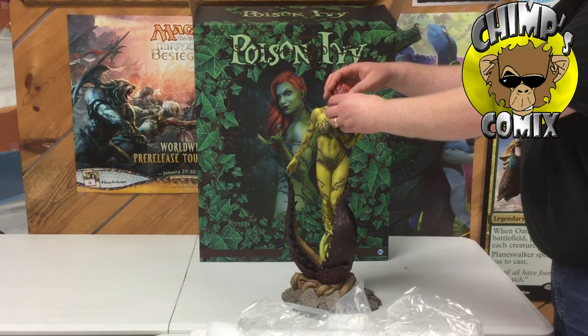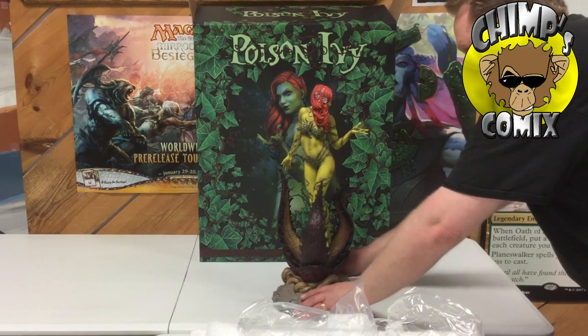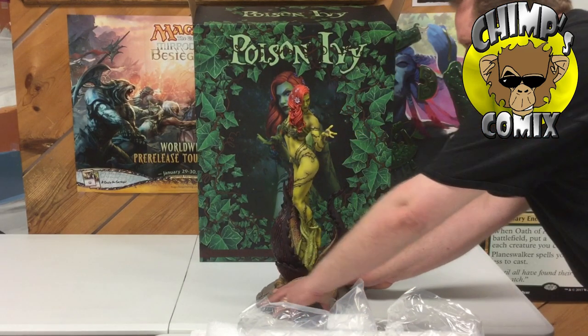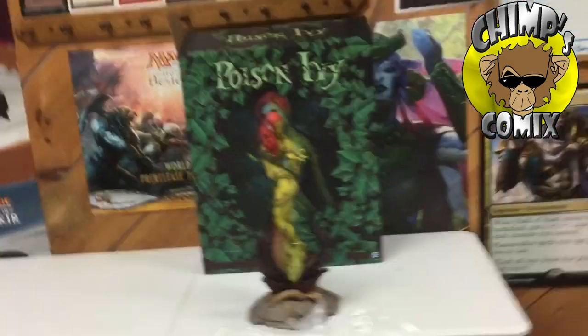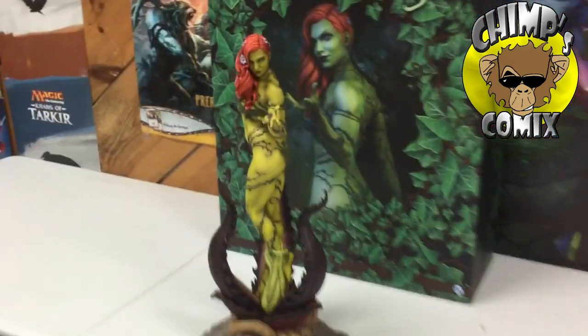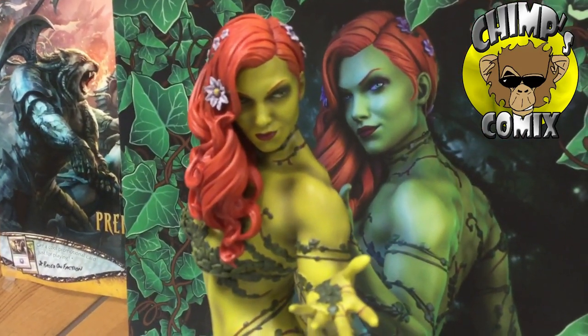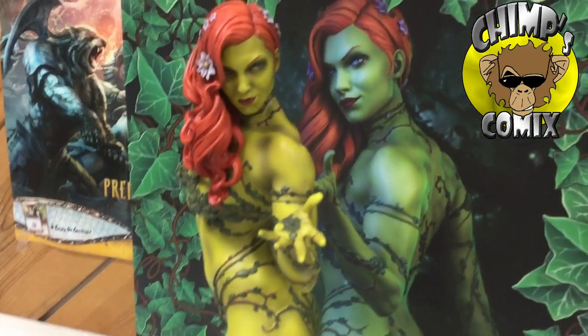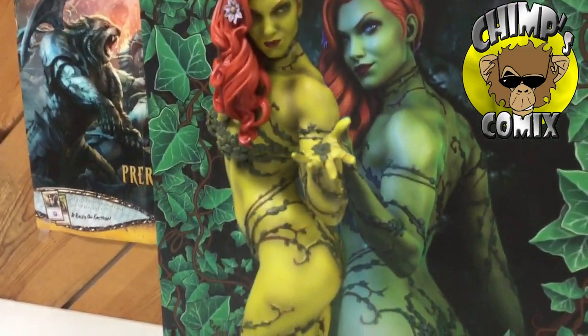There we go — the head is magnetic so it snaps in and locks pretty tight. The sculpting on the statue, my personal opinion, is very, very good quality. I think the face is beautiful. They did a very good job sculpting the flowers in her hair and all the vines on the body. This is definitely a high quality statue.